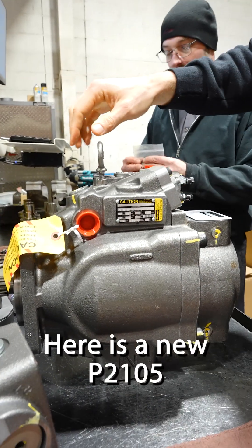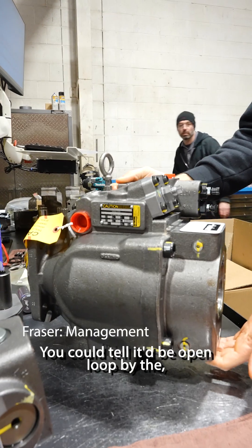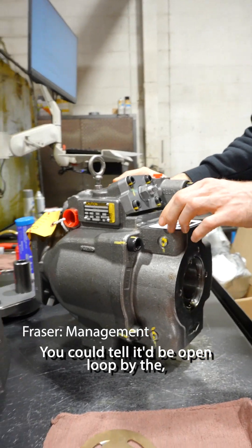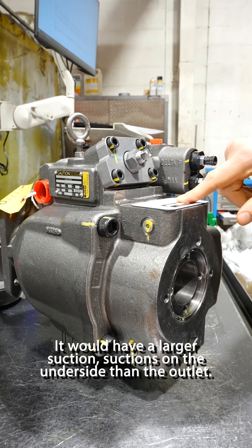Here is a new P2-105. This is a pump, and it's an open loop pump. You could tell it's open loop by the larger suction. The suction is on the underside, and it's larger than the outlet.